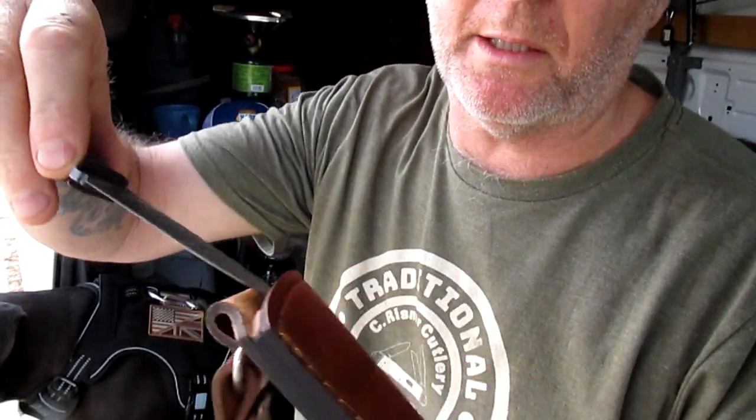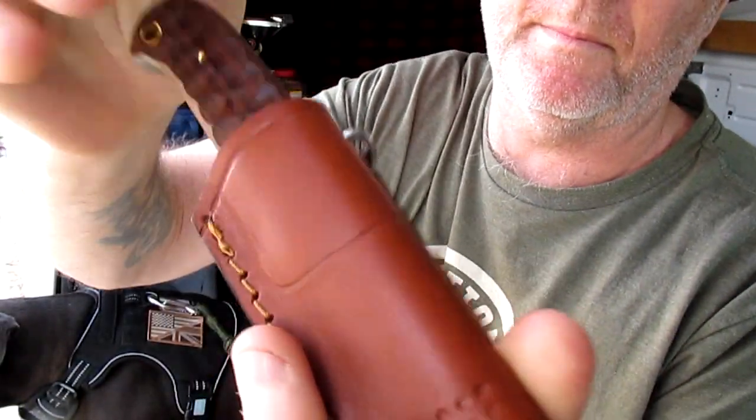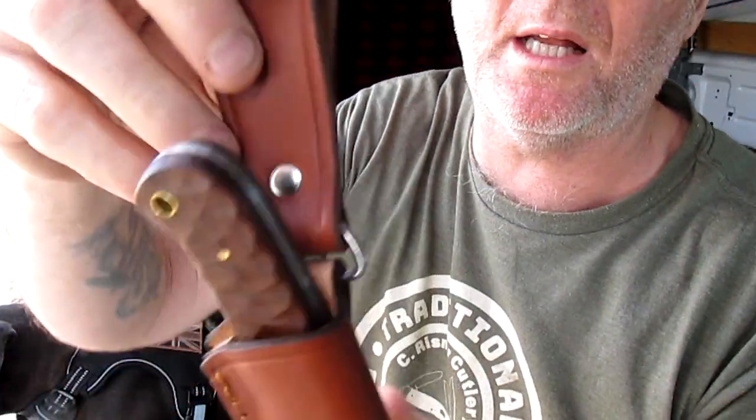Let's see what it looks like in the sheath. Yeah, pretty good - it's in there pretty solid.